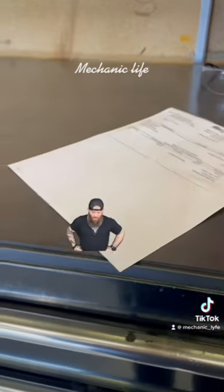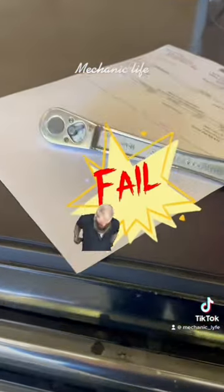Well guys, I got my receipt, but unfortunately, no warranty. We'll see you at the next one.